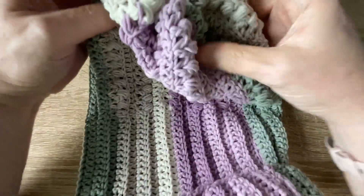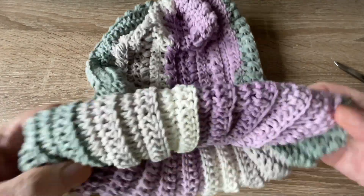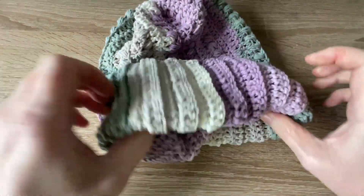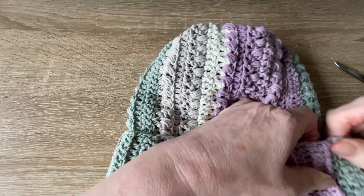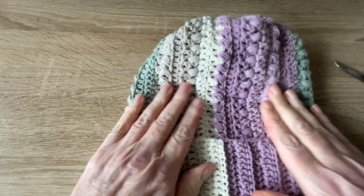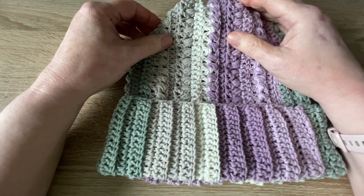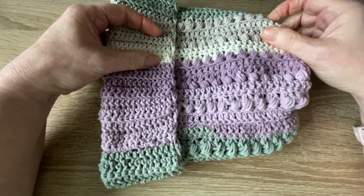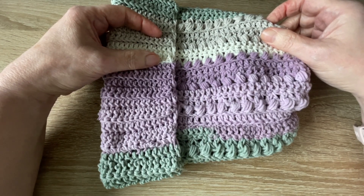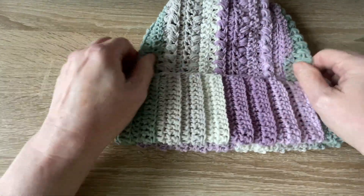Trim with scissors and turn your hat the right way around. I'm going to put a pom-pom on top of this hat, so feel free to do so yourselves if you wish. And there you have your finished hat — all it needs is a pom-pom. You can also use the same pattern to make a matching scarf: just chain as many stitches as you need to drape around your neck, however long you want your scarf, and use this pattern for the lengthwise rows.